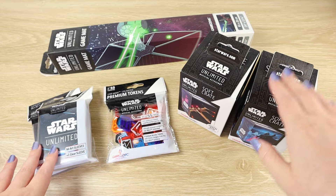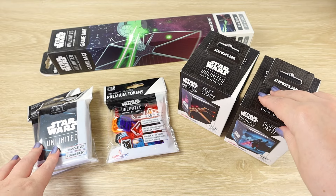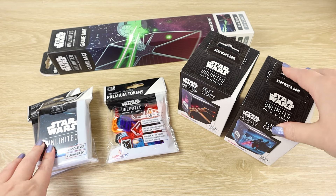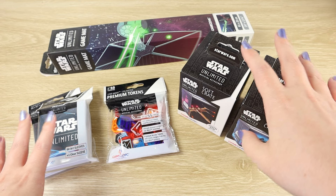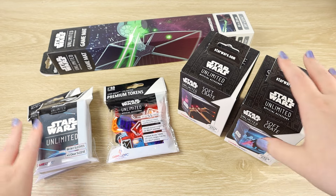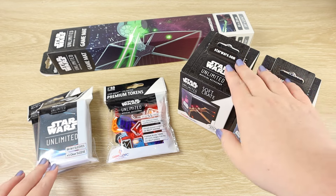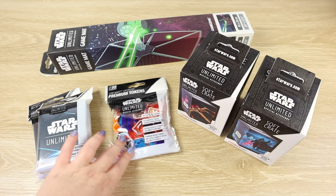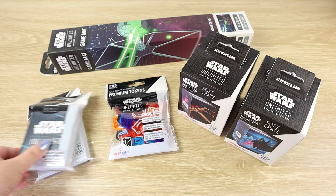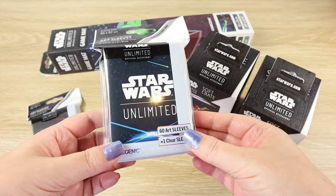Of course you don't really need any of these items, but we are Star Wars collectors and we just want to really take care of our cards, so there's a whole host of ways that you can do that. From the official line, which includes a variety of products, we picked out two soft boxes, a gameplay mat, some shiny acrylic tokens, and two different sleeve packs.